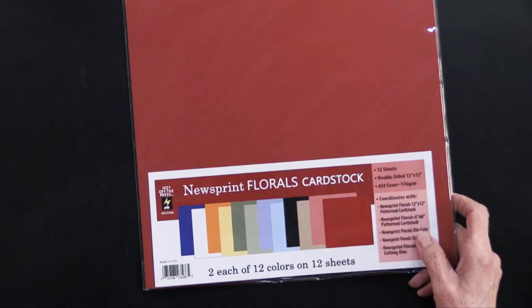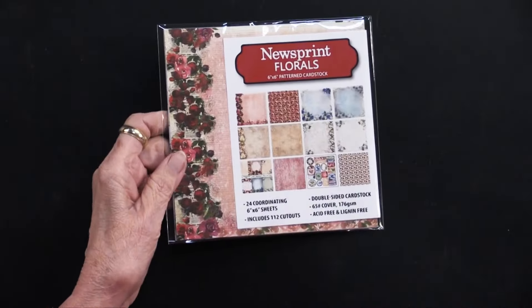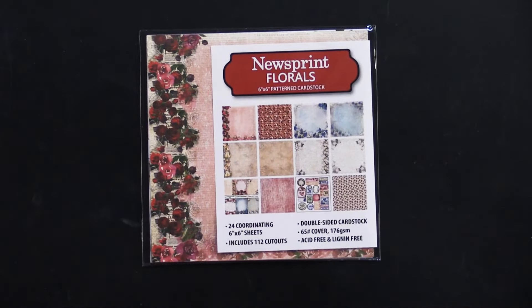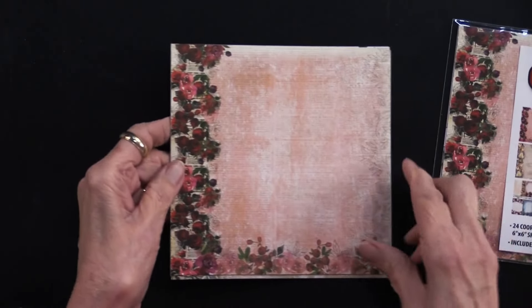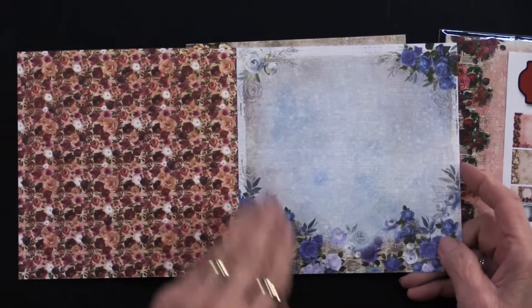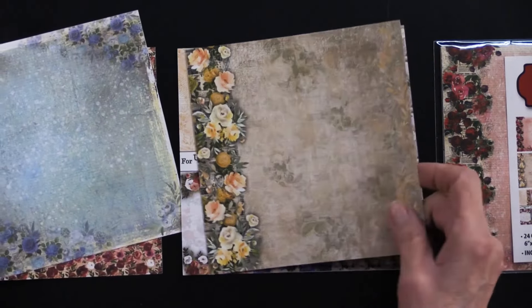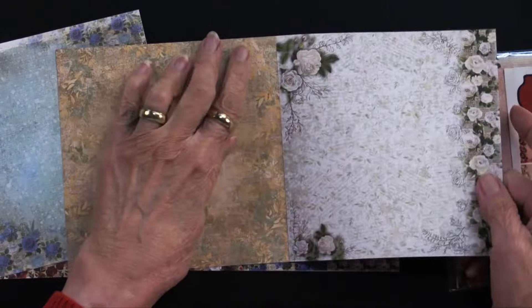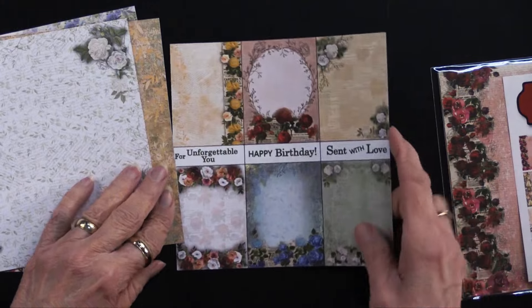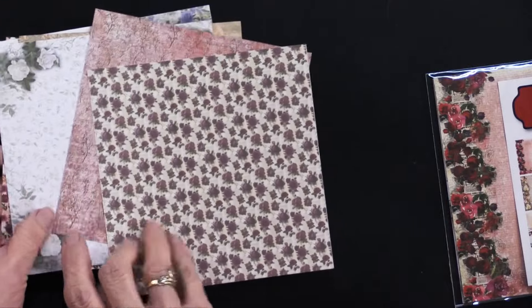You're going to get two of each of those solids. We also have the six by six, and in this you're going to get four of every single pattern. It's the same papers just in a smaller form. They too come micro-perforated — going to separate those. There's the back side, we go into the yellow, there's the back side, we have the white and the back side of that.